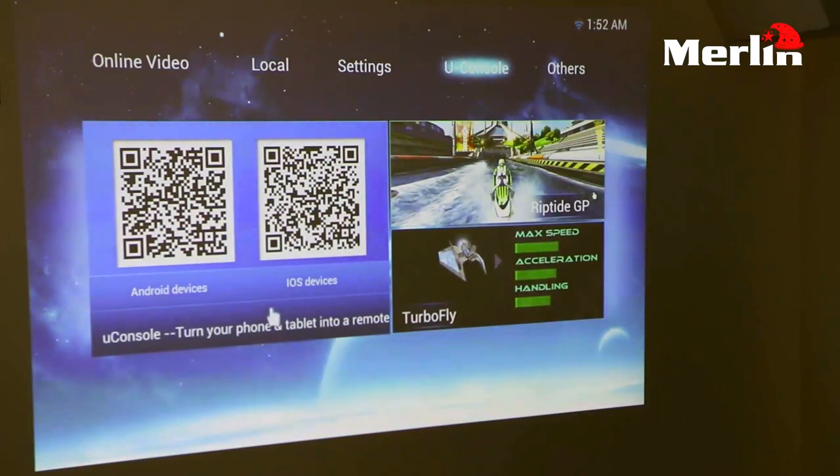uConsole is an app that you can use to connect from either your Android device or your iOS device to control this projector from your phone. You scan the QR code shown on screen — there is one for Android and one for iOS — and when you scan it you download the app, from which you can control everything you would possibly need in your projector.